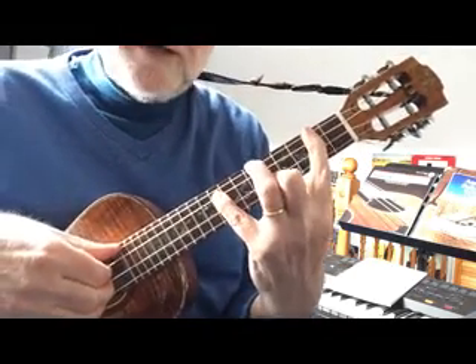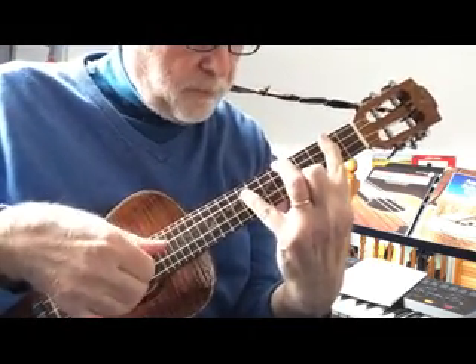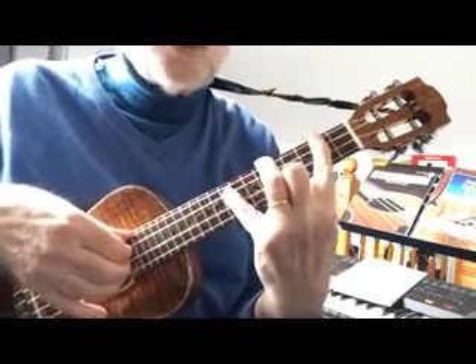The reworking of an old idea of mine where you put all the A's that you can play on each string together as one chord, which I'll call A.